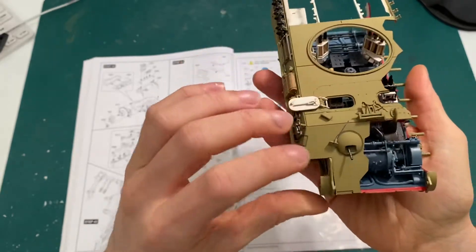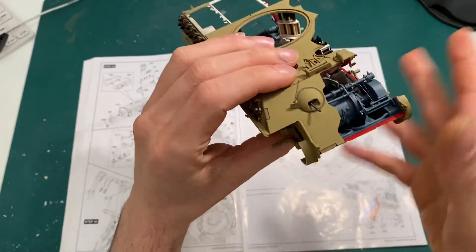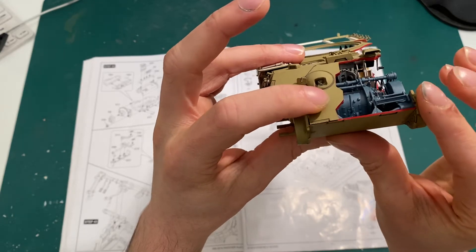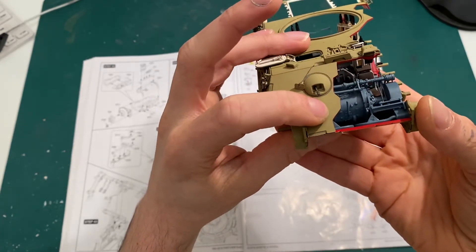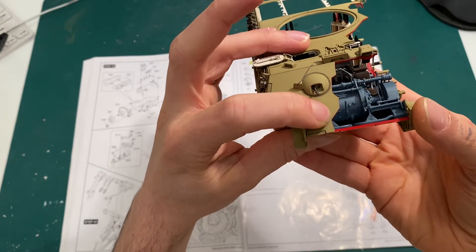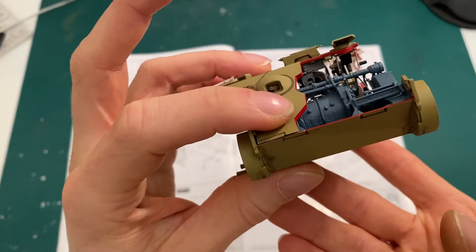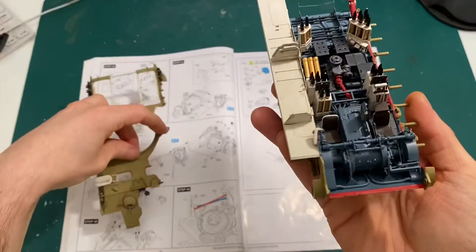That's why the gearbox needs to be lowered as much as possible. When you lower it and assemble it properly, you'll still have like a millimeter or less of a small gap there. I couldn't lower the gearbox any further than it is now. However, I'm pretty sure with a little bit of glue you can push it together and that little gap will disappear.